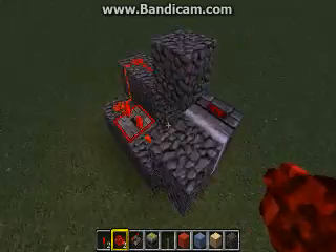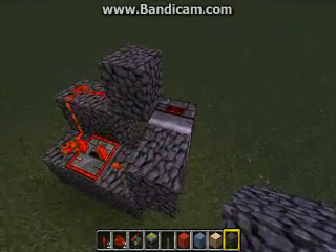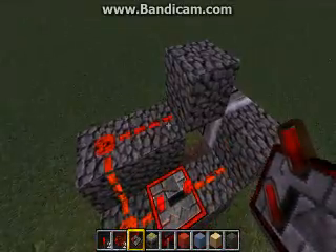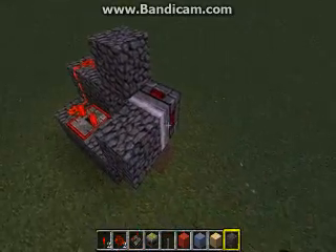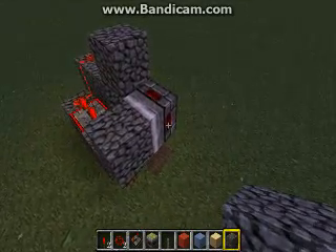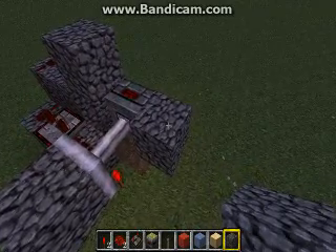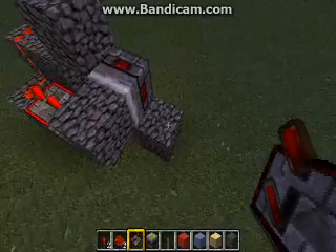This is how we built the bud switch — the T flip-flop bud switch. Because we are sending power to the block kitty corner from the piston, that makes this a T flip-flop bud switch. Meaning, when I update the block next to it, it's going to stay open. When I update it again by destroying the block, it closes.